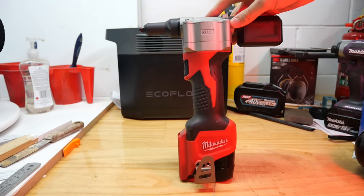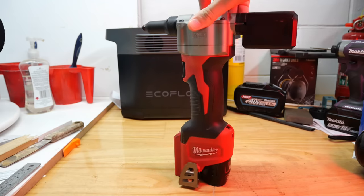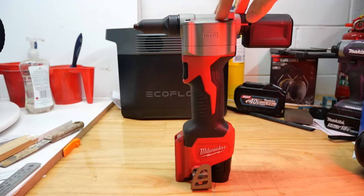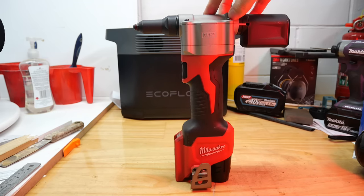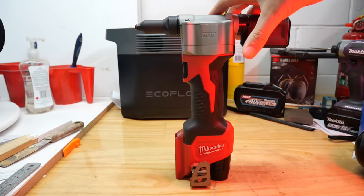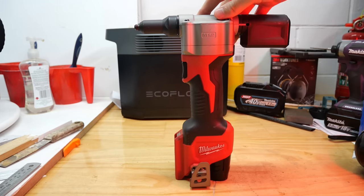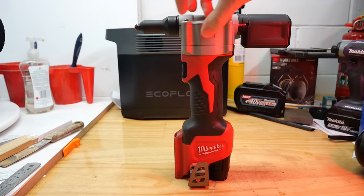I hate pulling rivets by hand and this little Milwaukee M12 rivet gun has served me well for the past year or two. It's a great little unit — probably my favorite Milwaukee tool to be honest. But what happens if you want to pull a bigger rivet than 4.8 millimeters or three-sixteenths of an inch? You're going to need a bigger rivet tool because this doesn't have the guts to do it. It pulls at around 9 kilonewtons of force — roughly equivalent to around 900 kilograms of pulling force.